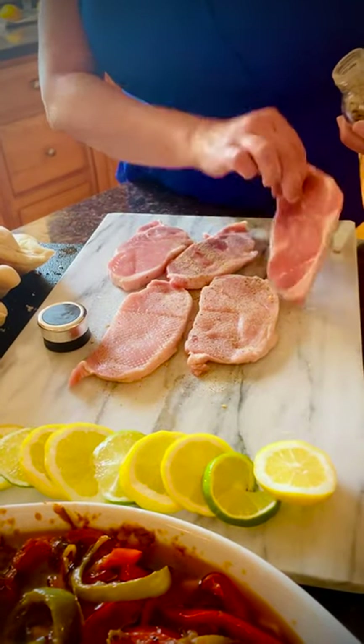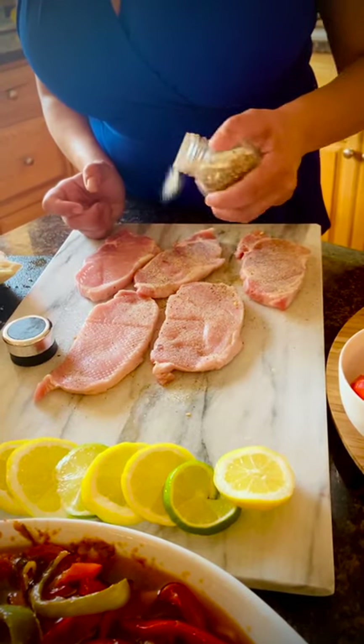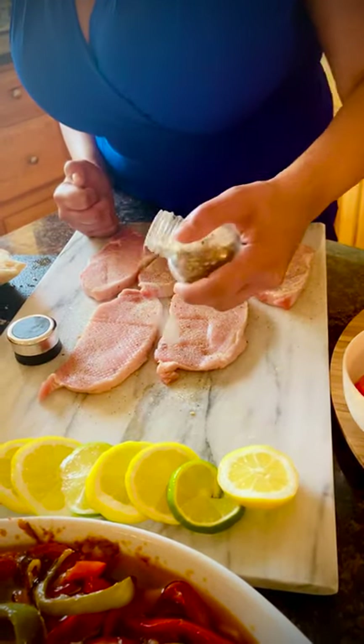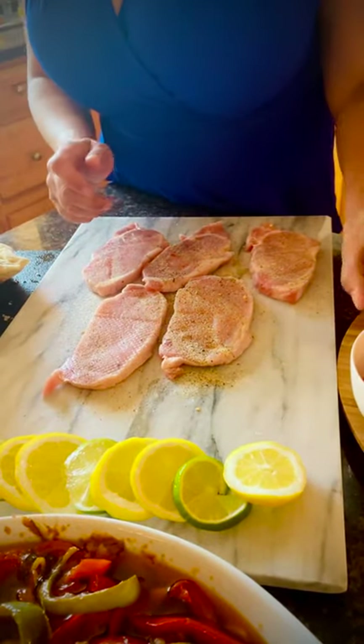I learned this technique from a very wonderful man, Señor Joaquin Borges, or King Borges as we call him, from Madeira Club in Central Falls, Rhode Island. He's a fantastic chef.